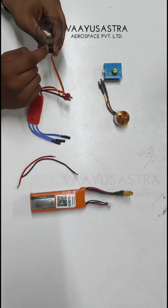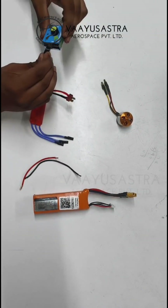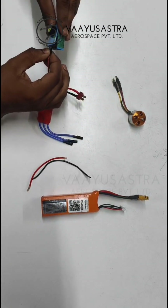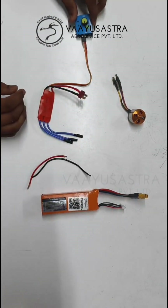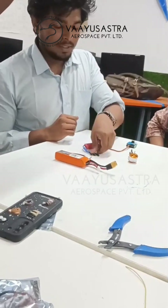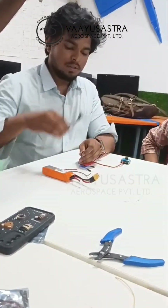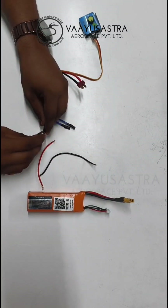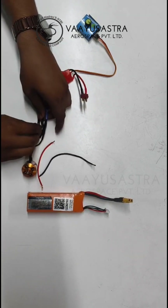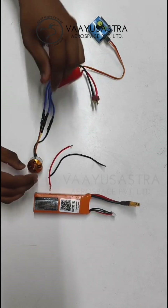We have to connect the servo connectors to the servo tester so it takes the input. We are then connecting the brushless motor with the output wires — three wires for three different voltage and frequency phases — to test whether the ESC is working properly.